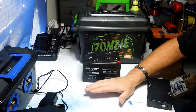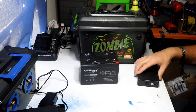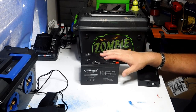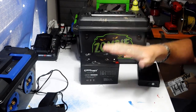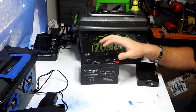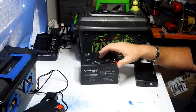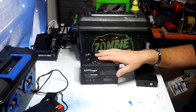Batteries made for constant draw work fantastic. I really frown upon using a lawnmower battery — similar in size, yes they'll run your project, but lawnmower batteries are made just for starting, not for being constantly drawn down and recharged. They'll wear out prematurely. You want something made for electric scooters, backup power, wheelchair batteries, kids' Power Wheels batteries — anything made for constant deep cycle draw.